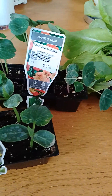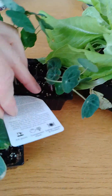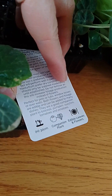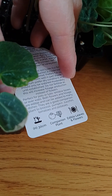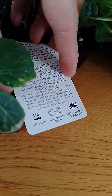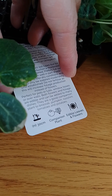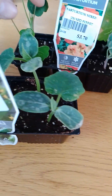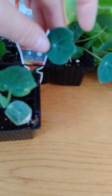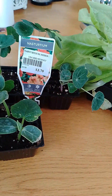I got myself some lettuce and some nasturtium. The reason I actually got this is, as you can tell by the tag, it is basically a really good companion for broccoli, pumpkin, zucchini, tomatoes, and potatoes. One of the things I did research on is that these are really good to help attract bugs to these.